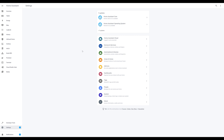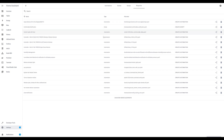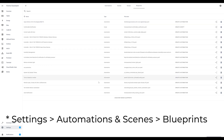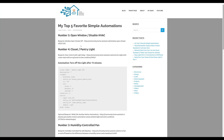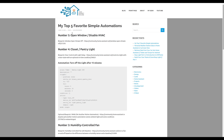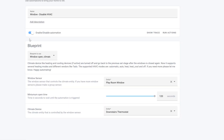Before we hop into the automations, one quick thing — for all these automations except one, I'm going to be using Blueprints. Blueprints are a feature in Home Assistant that allows you to quickly share and modify existing automations that other users have created. In your settings under Automations and Scenes, the last tab shows your installed Blueprints, and you can click "Discover More Blueprints" to search the forums. I've got links to all of these in my blog post with import buttons so you can load them directly into Home Assistant.